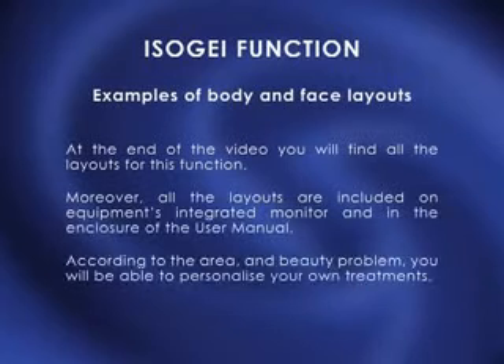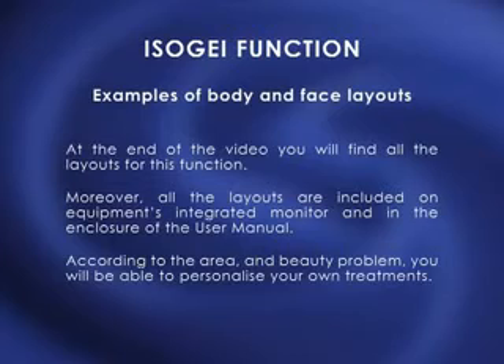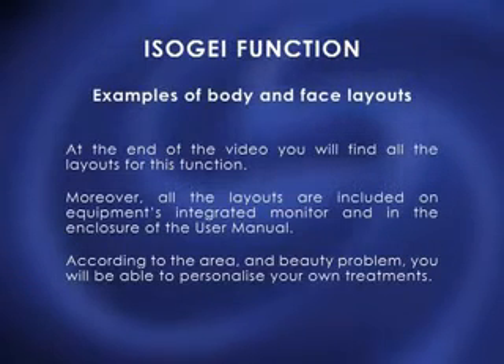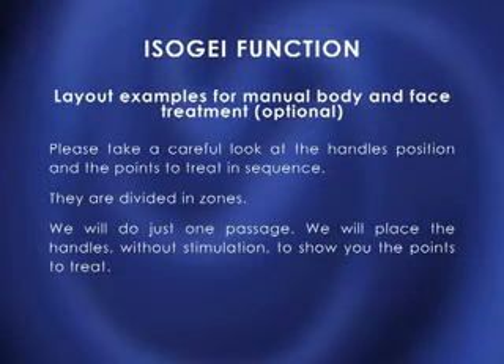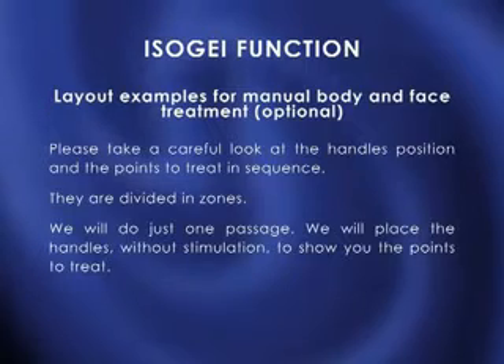ISOJ function — examples of body and face layouts. At the end of the video, you will find all the layouts for this function. All the layouts are also included on the equipment's integrated monitor and in the enclosure of the user manual. According to the area and beauty problem, you will be able to personalize your own treatments. Please take a careful look at the handle positions and the points to treat in sequence — they are divided in zones. We will place the handles without stimulation to show you the points to treat.